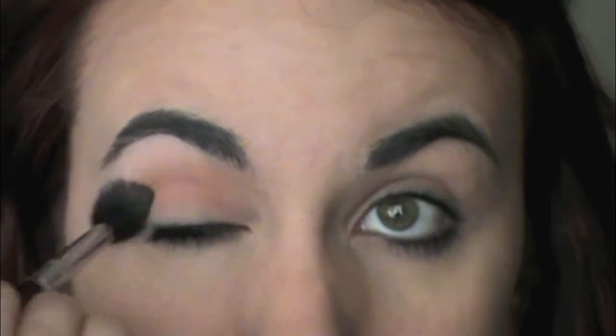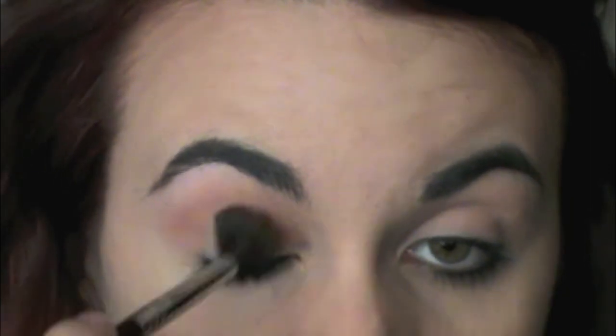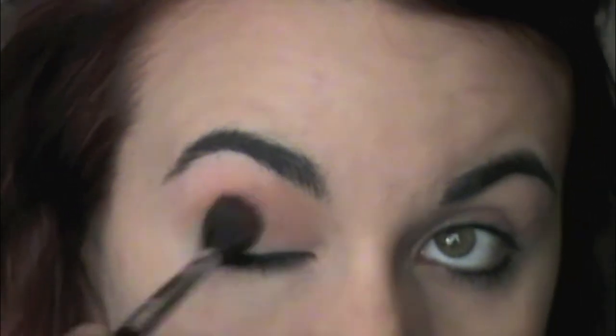Today we're going to jump straight in. I'm starting out with MAC's Soft Brown. I've already primed my eyes with the usual. I'm taking my E40 and just really buffing this all over the lid. There is no rhyme or reason — I'm just packing this on and blending it out, making sure it's really blown out and smoky.